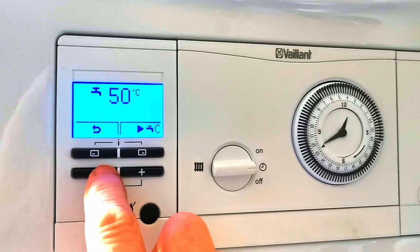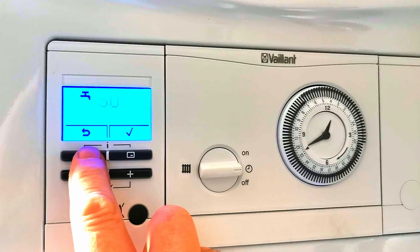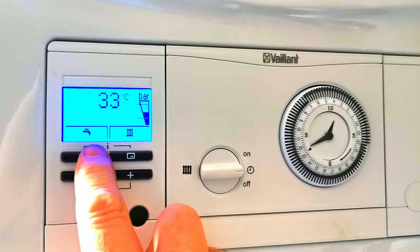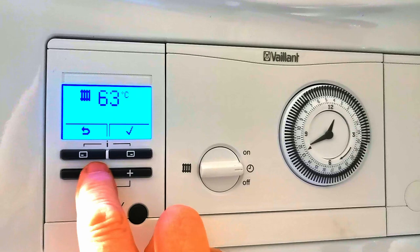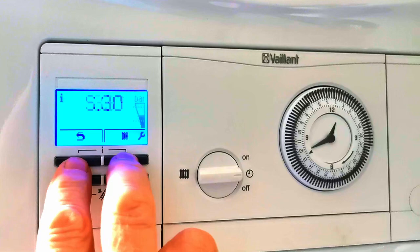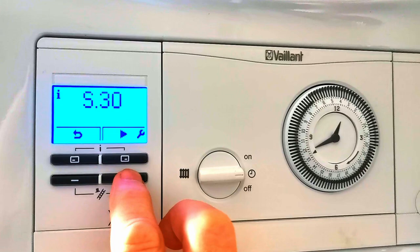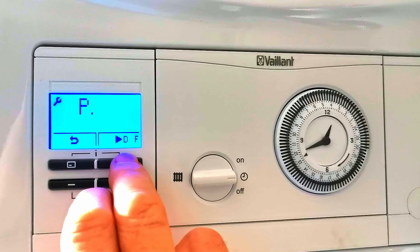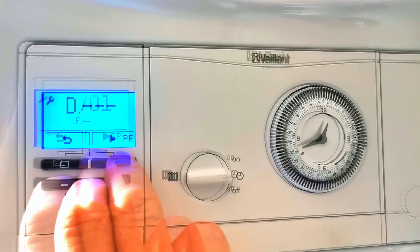This boiler also has a preheat function called Comfort — at the moment you can see it's turned off. We can also easily adjust the temperature that the radiators get to by pressing the plus and minus buttons; this one's currently set at 65 degrees. We can also check exactly how much pressure is in the boiler. The boiler has standard diagnostic S-settings which allow us to check what the boiler is doing in real time, and we can go into engineering mode where we have D-settings and P-settings, as well as fault codes — though those are for engineers.